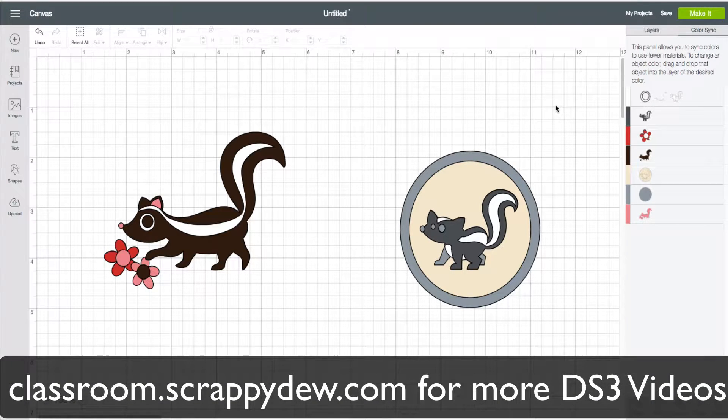In this video we're going to talk about the Color Sync inside of Cricut Design Space version 3. It's found right here — the Color Sync panel.